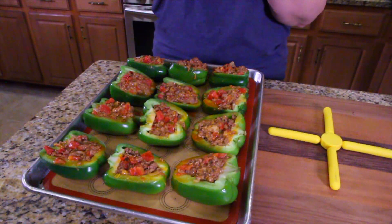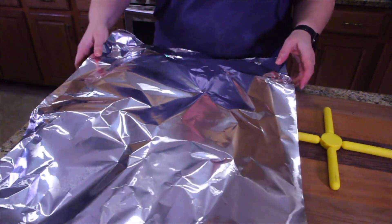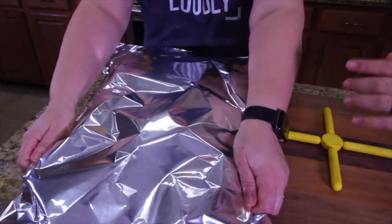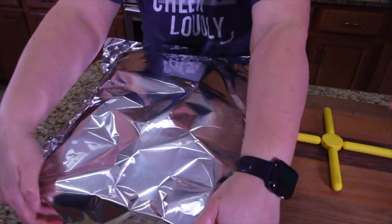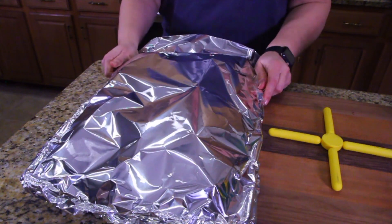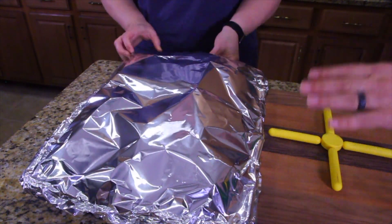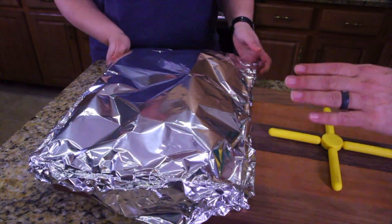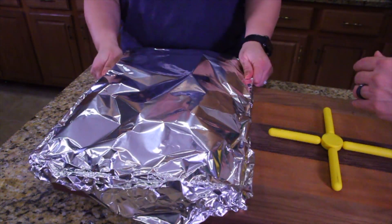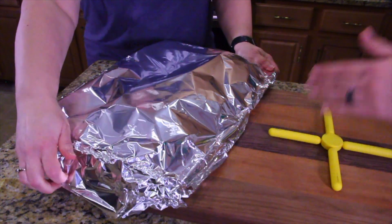Okay guys, the next step is to cover these in foil. We're going to put these in the oven — 30 minutes. Uncover that tray the last five minutes and we'll tell you what to do on that last step. So really we're only going to cook it 25 minutes covered, then we're going to uncover it. Meet us back here in 25 minutes.